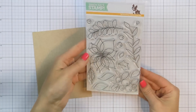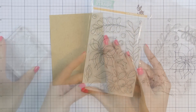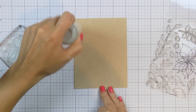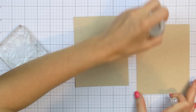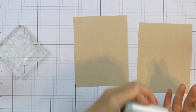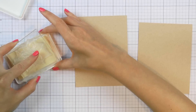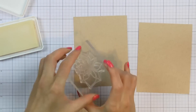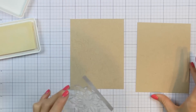I'm going to be using this beautiful winter flowers stamp set from the newest Simon Says Stamp Believe release. This is a stunning set and Simon has a set of flowers done in an identical style called spring flowers. I really like the sketch look of these flowers and leaves, so I'm going to use images from here and heat emboss several backgrounds on craft cardstock.